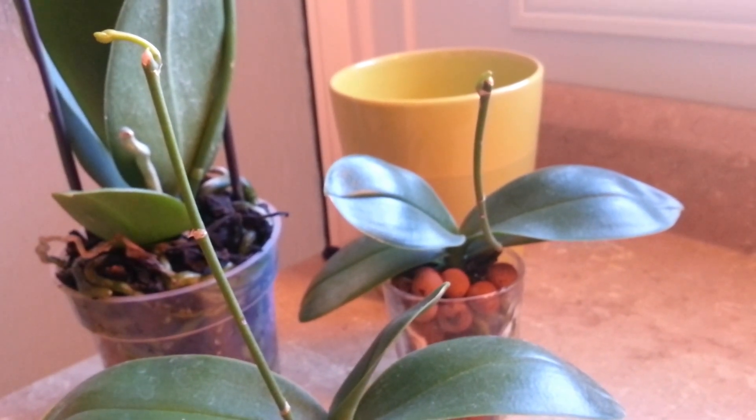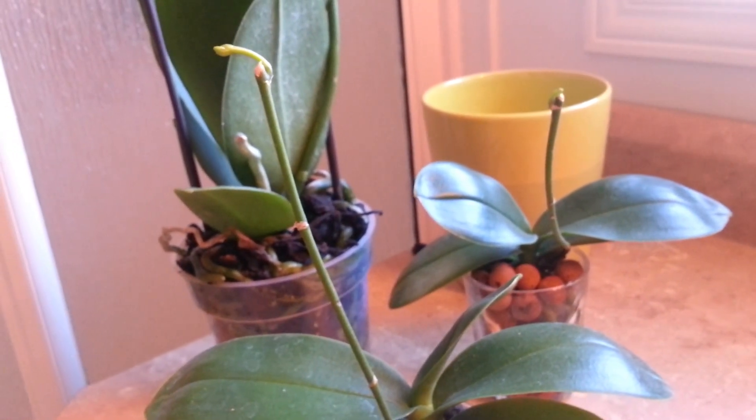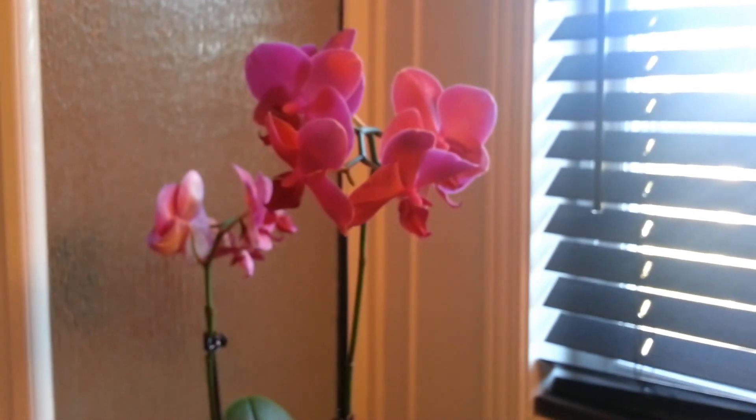Anyway, my orchid collection is growing — I think I have 20 now — and I'm looking forward to my next purchase. It's becoming a bad addiction. See you later guys, bye!